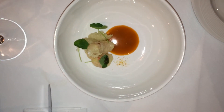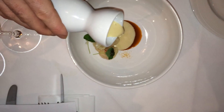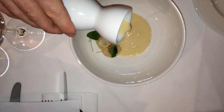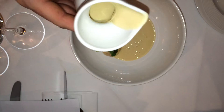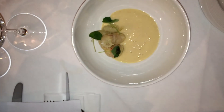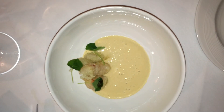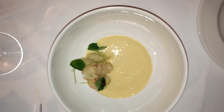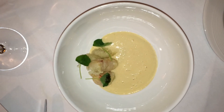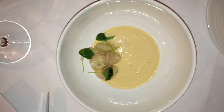And then the soup. It's a nasturtium lobster bisque made with cream, thickened with carnaroli rice. Traditionally a bisque is thickened with regular rice, but since we're an Italian restaurant, why not use carnaroli rice?